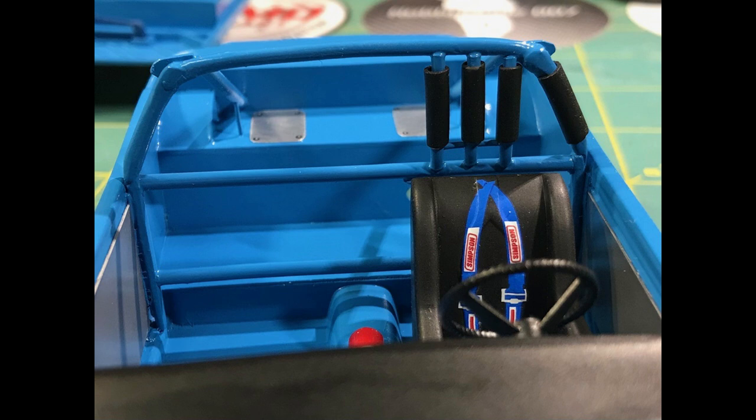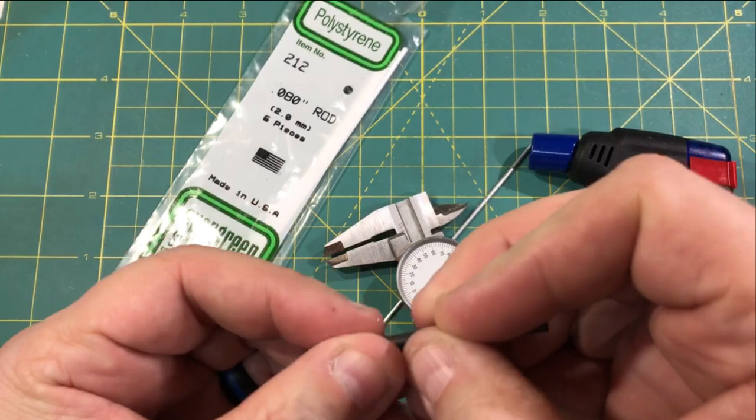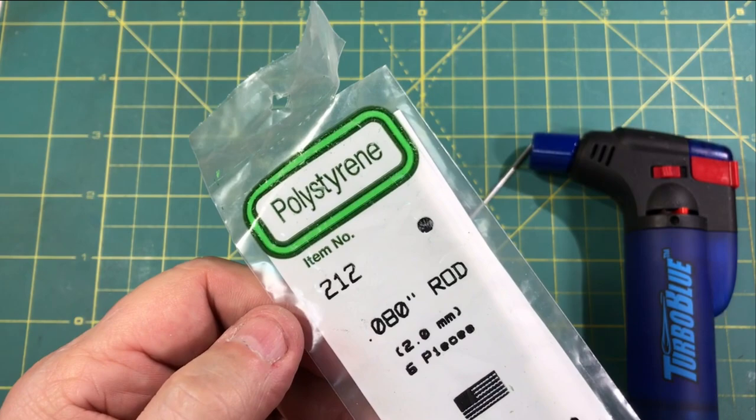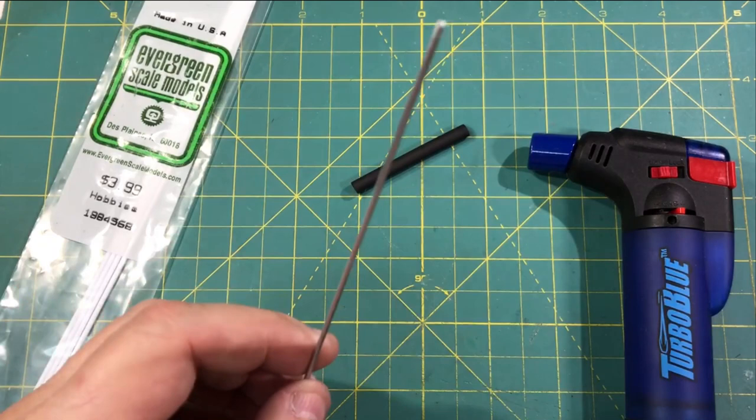You see the padding on the headrest and the driver's side bar there. Let me show you how I make those and what I use as the material for the padding. So how I make roll bar padding is I use heat shrink — and I know a lot of other guys do too. It has a rubbery kind of realistic feel to it. For my roll bars, as you remember in the other videos, I typically use 80,000s which is Evergreen number 212. What I do is take a piece of aluminum — I would shrink this on the plastic, but of course the plastic will melt.